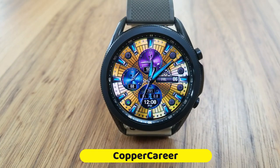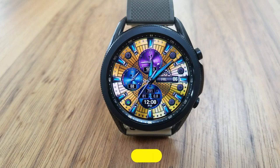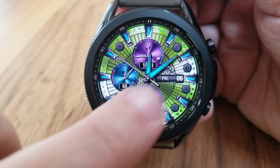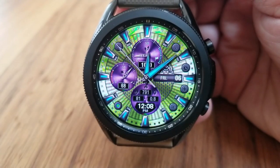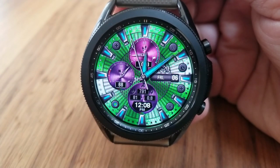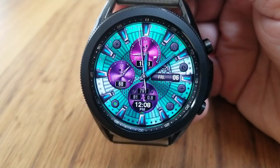This one has a classy look and feel to it, but I would also throw in flashy because you've got these gyro motion effects on it which affect the dials as well as that main background. The nice thing about this design is that it comes in a classic and elegant theme such as gray, silver, and black tones.